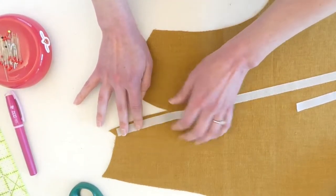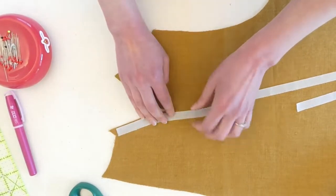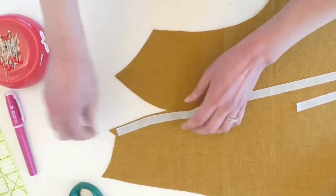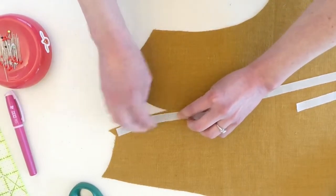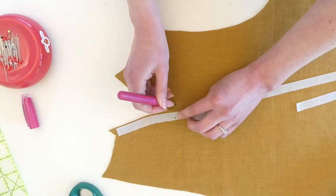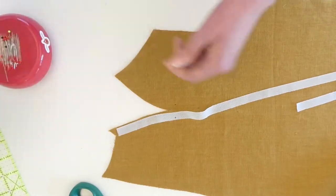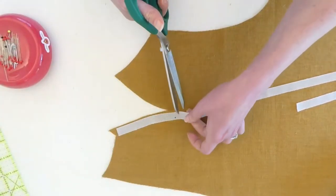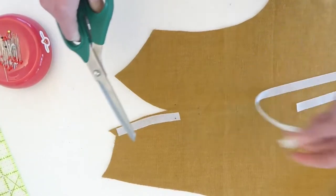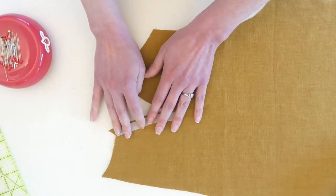Start about there and then bring your seam tape down to your shoulder notch — your first one right here. Here's my other shoulder notch. I've got that in the right spot, and I'm going to cut it off right after that notch because that's all we need for a little bit of extra stability here.